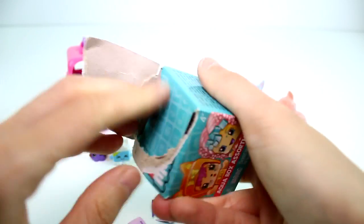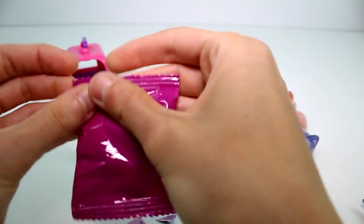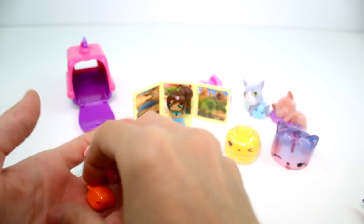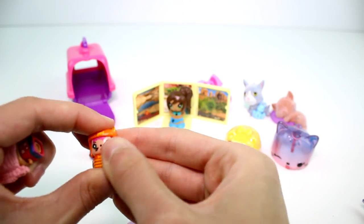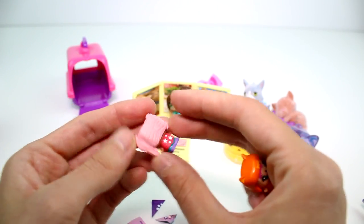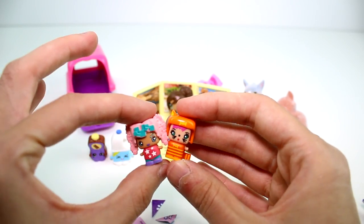Let's go ahead and open the Aqua Box — My Mini Mixed EQ. I got the kitty cat. Meow, so cute. And then we have this girl. Wait, her hair is on backwards. So funny, so cute.